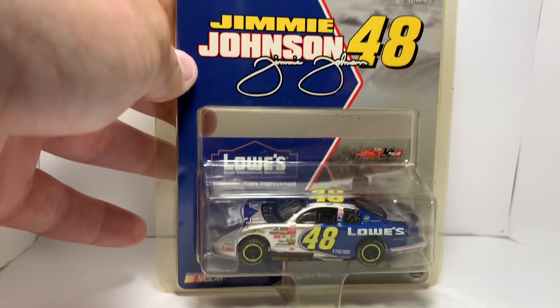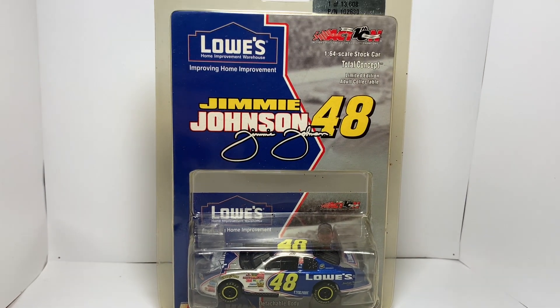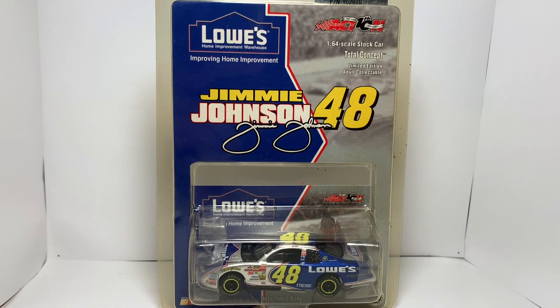Hey, what's going on everybody, welcome back to another diecast review here on the channel. I've got a pretty cool thing — I'm going to start doing this probably about at least once a week, maybe twice a week, depending on when I get the cars and when I can get them uploaded. We're going to start out with Jimmy Johnson's 2002 Lowe's Chevrolet Monte Carlo, 1/64 scale hood open, Action Racing.